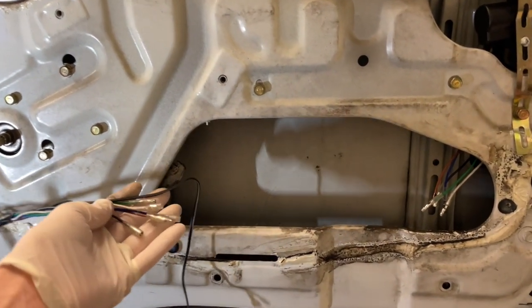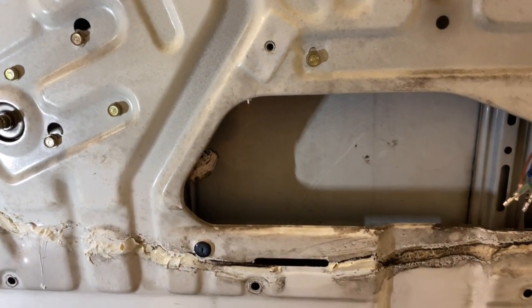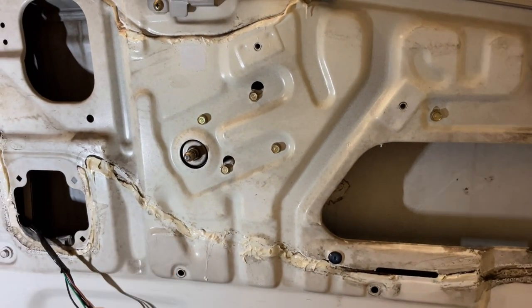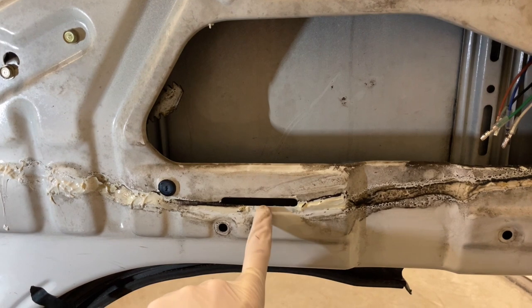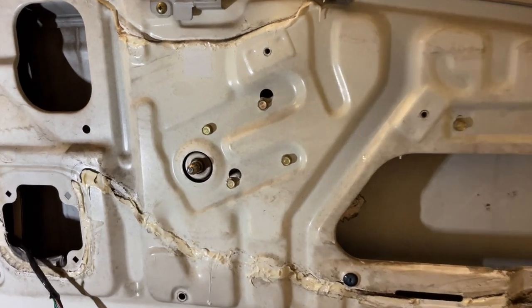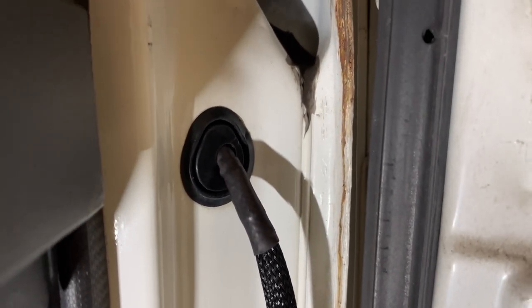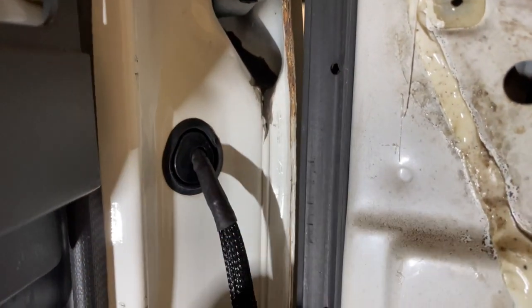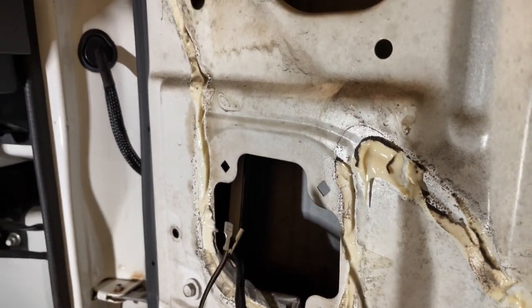We've got our wires routed through the door. As mentioned, they don't make it all the way back to the door lock mechanism, so I'll have to extend those. I'll route them flush towards the inside skeleton of the door. I also found that Goo Gone takes that nasty glue stuff off — I'll probably put a new vapor barrier in using the old one as a template. I used the factory grommet holes, drilled with a 3/8 inch bit, and used heat shrink tube along with wire loom. This side didn't come with speaker wire — well, now it does.